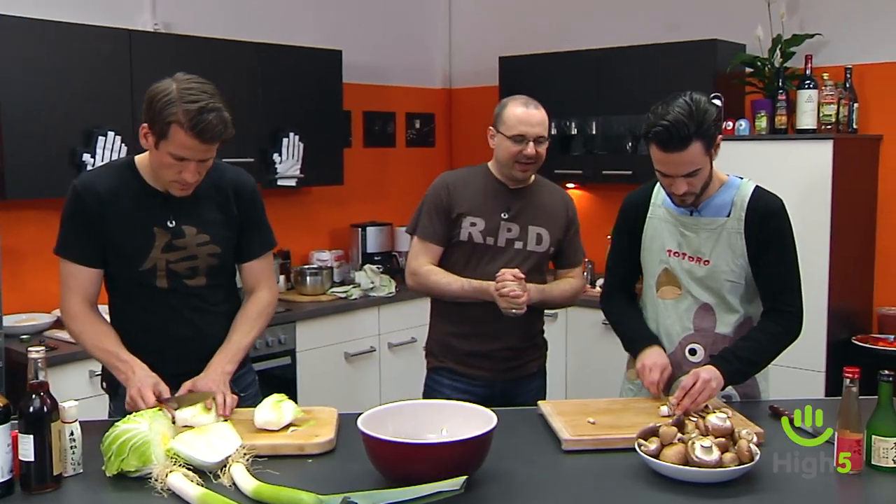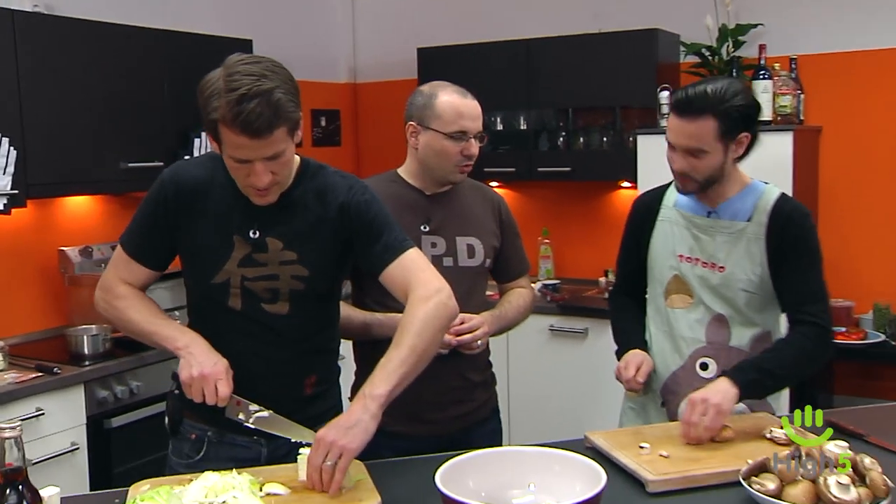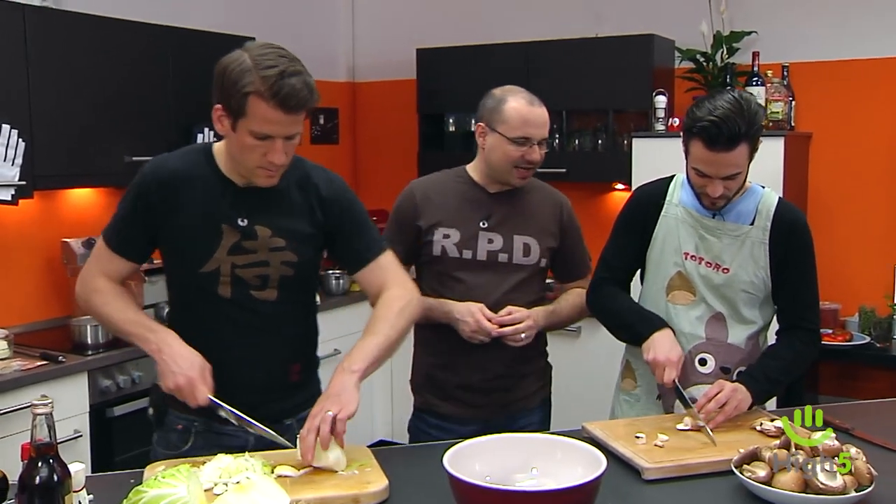I thought, since it's always nice to sit together a bit longer and then eat, we'll make Shabu Shabu tonight. Shabu Shabu is a Japanese version of fondue — or as the Asians like to say, hot pot.